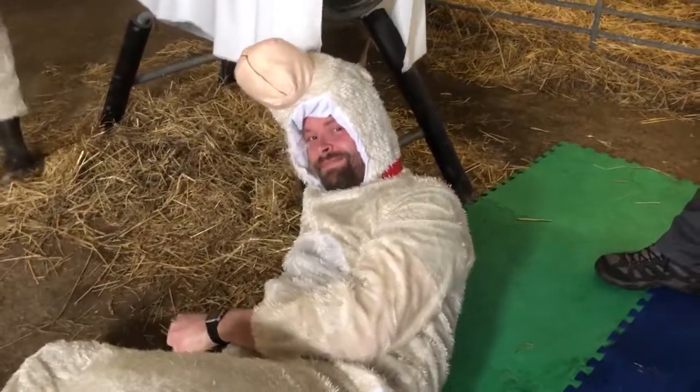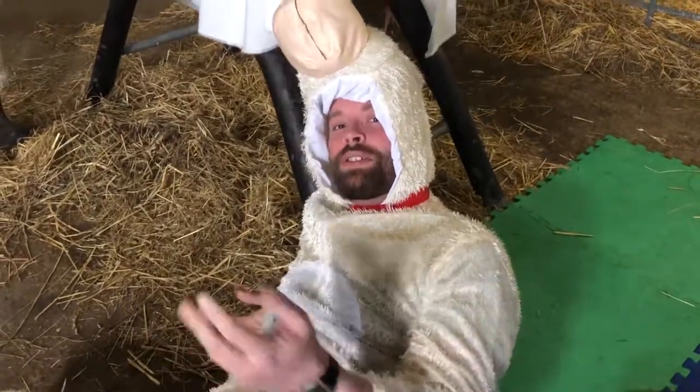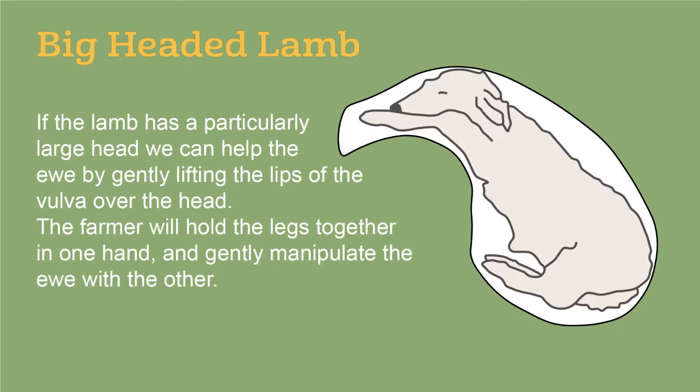And there we are — a live birth. The miracle of mother nature. If the lamb has a particularly large head, we can help the ewe. The farmer will hold the legs together in one hand and gently manipulate the ewe with the other.